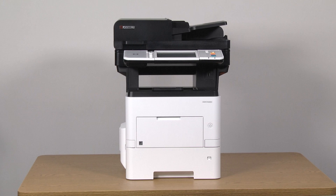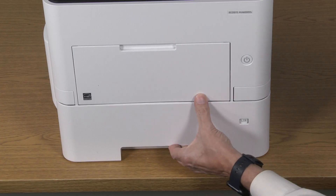Pull the cassette tray out of the machine. The cassette tray, sometimes referred to as cassette 1, is the tray at the bottom of the printer.